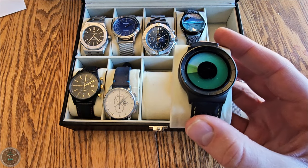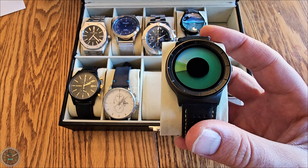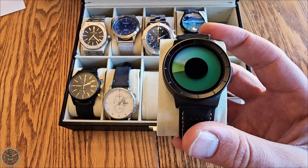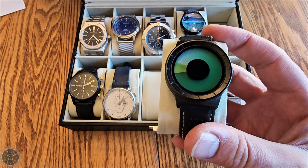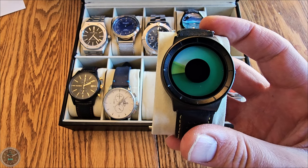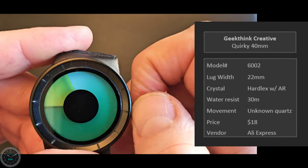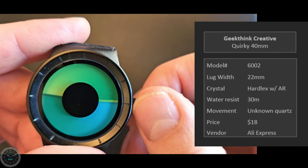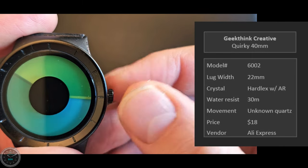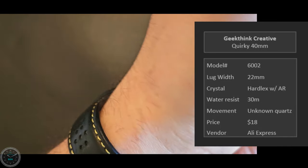This is the GeekThink Creative — just a quirky kind of deal at 40 millimeters. I always forget which one is the hour and which is the minute. I think the battery might have stopped. Anyway, the light disk is the minutes and the dark one is the hours. So it's reading about 10:00, 10:15, 10:30 — you get it. I picked this one up because it just looks cool and fun. Here it is on my wrist; the band is not what came with it.